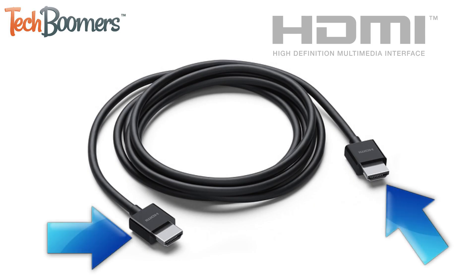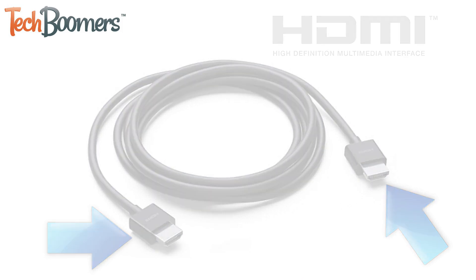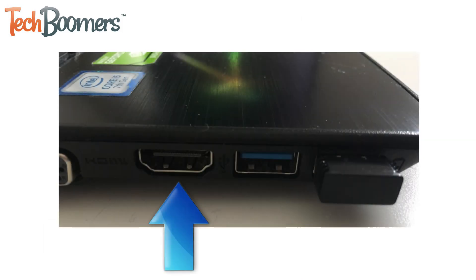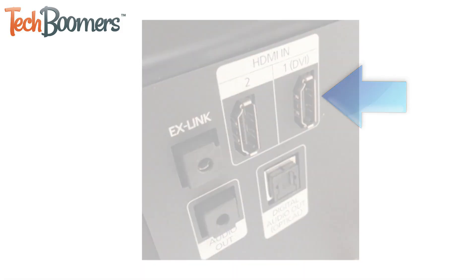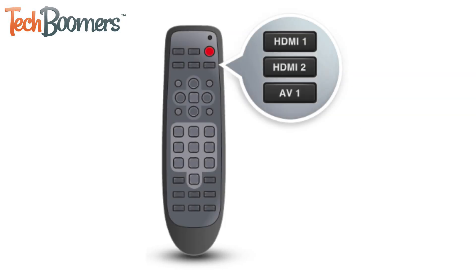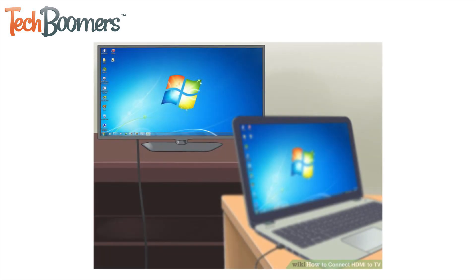HDMI cables are the same on both ends. All you need to do to set this up is to plug one end of the cable into your computer's HDMI port and the other end into the back or side of your TV, wherever the HDMI port appears. Then set your TV's input setting to the HDMI port you plugged your computer into, and you'll be all set to stream high-quality video and audio from your computer to your TV.